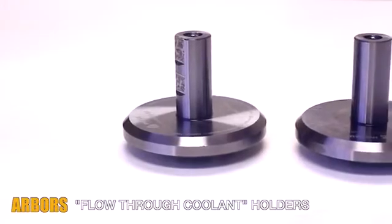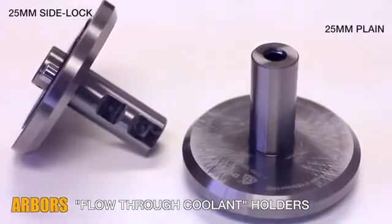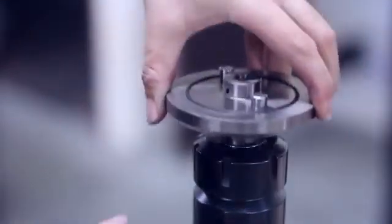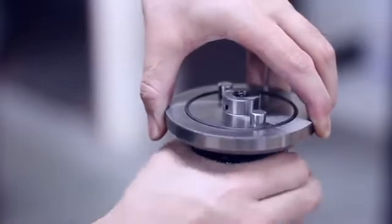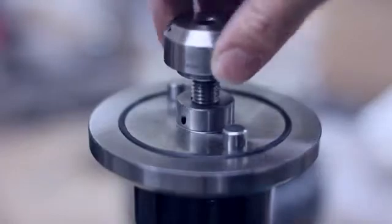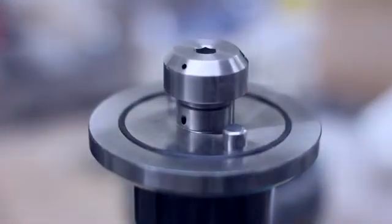NAM power disc brushes are designed for use with the new flow-through coolant holder. All tool holders are heat treated and precision ground and have a PVD coating for improved corrosion resistance and long life. This professional grade tool holder allows coolant to flow from the brush center instead of supplying lubricant only from the outside.